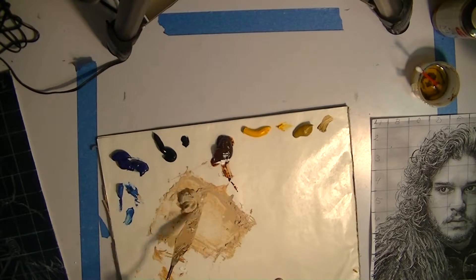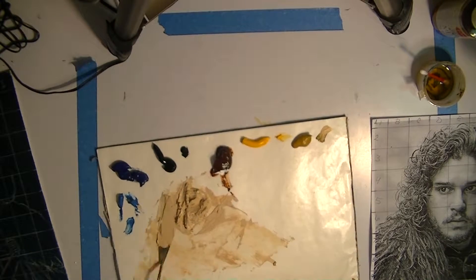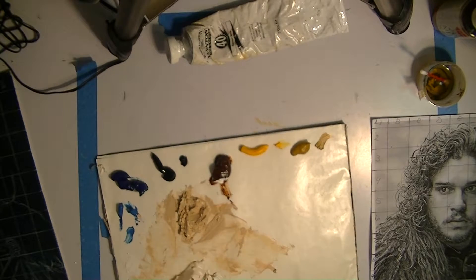I get the picture all drawn out, and then from there, after I've gotten it all drawn out, now I can start laying out my paint.